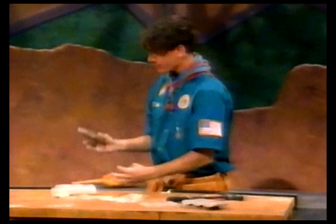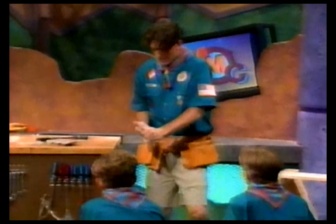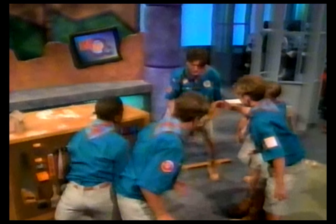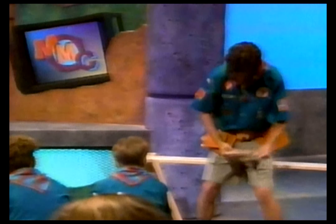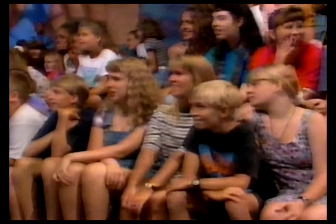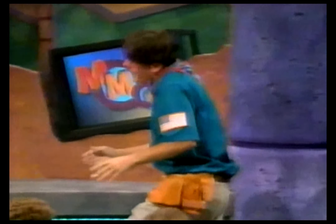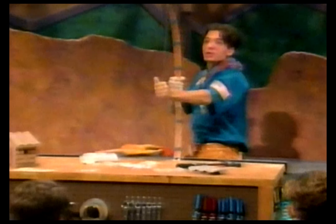No problem — when this happens you simply go like this. Sit down. Well, that's how you make a birdhouse. Unfortunately we're out of time, we have to move on to our next project, which is archery. Hey, wait — where are you guys going? I'm good at archery, really!